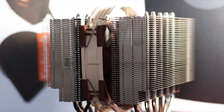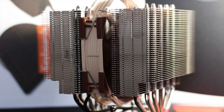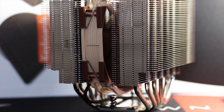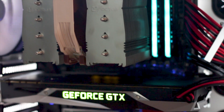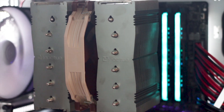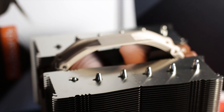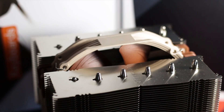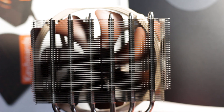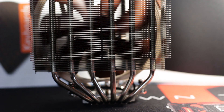The Noctua NH-D15S is a modified variant of the well-known NH-D15 that increases the overall compatibility of the cooler with small form-factor systems such as Mini-ITX or Micro-ATX. One of the main differences from the regular NH-D15 is the usage of a single 140mm Noctua fan. The heatsink and heatpipes have also been changed, featuring an asymmetrical layout and a slight offset to gain more space for the PCIe slots and RAM slots of the motherboard.